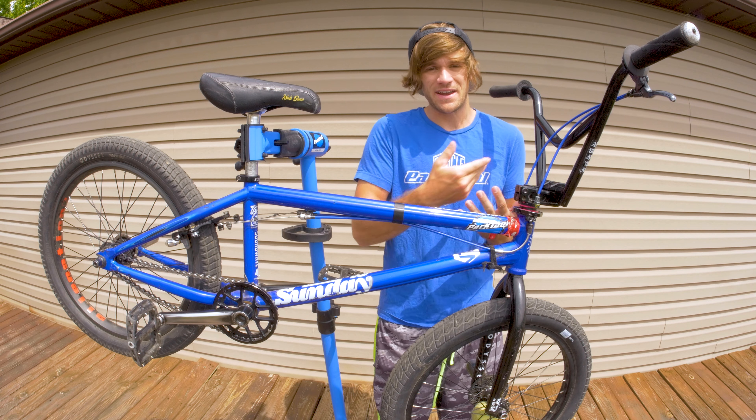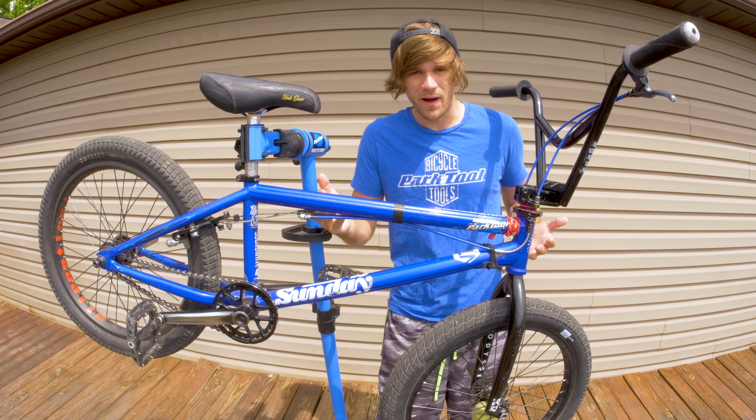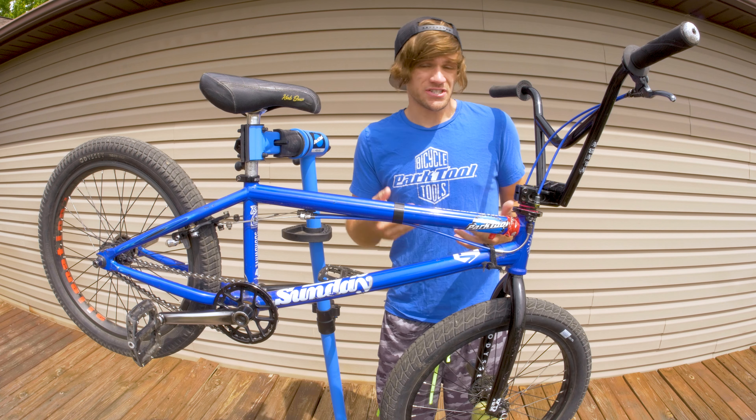Does BMX geometry matter? That's the topic of discussion in today's Tuesday tip, and I don't want to give a blanket generalization one way or the other, because I know plenty of people who have been riding for 10 plus years that feel that no it doesn't, and some that feel yes it does.